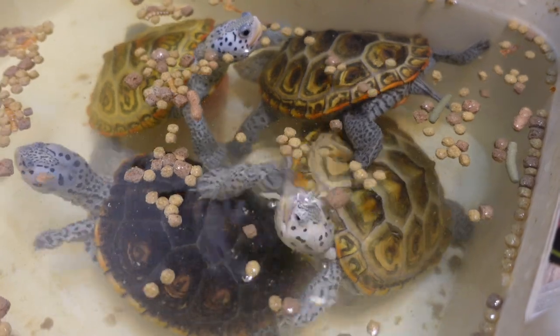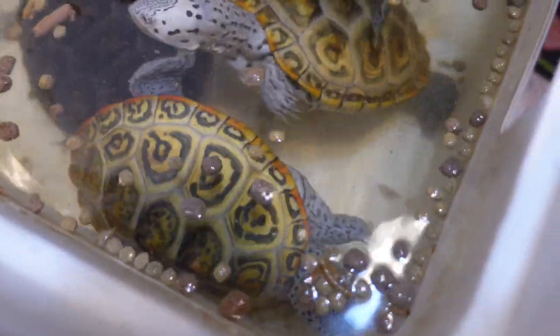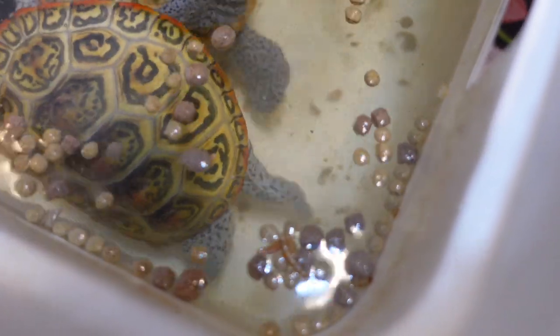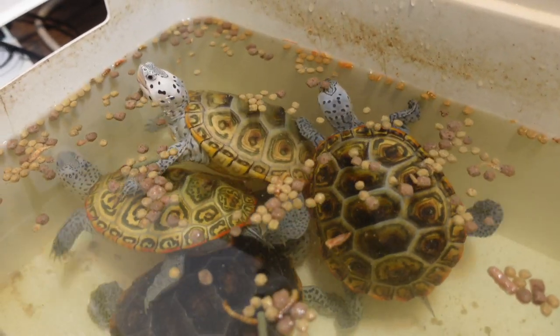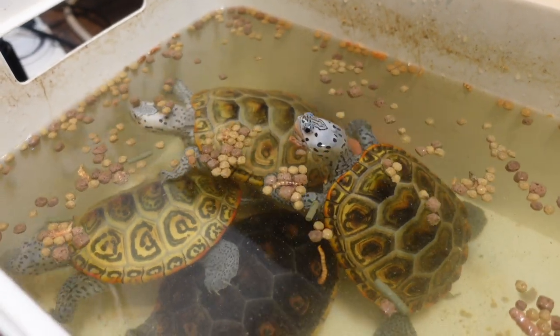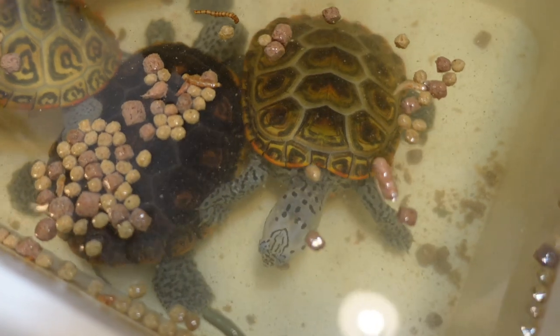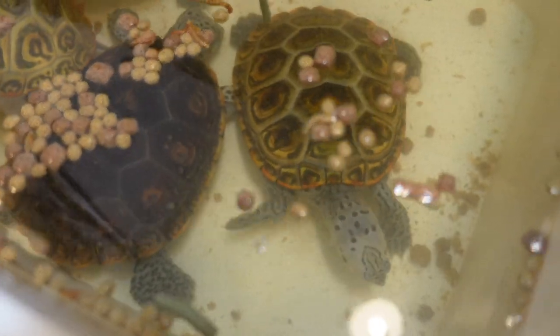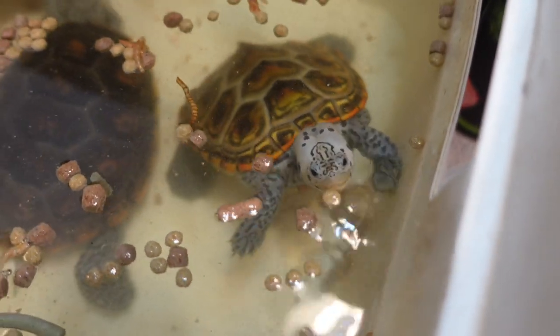Also, if your turtle is not used to eating in a separate enclosure it might be difficult to get them to eat in one. You might want to start with foods very high in protein or ones turtles won't usually turn down — fresh foods, fish, shrimp, worms, or things like that. I've raised these terrapins since they were hatchlings and put them in a separate feeding enclosure since they were very young, so they're used to it. Older turtles may not be as willing if they're used to feeding in their tank.